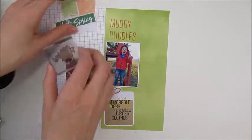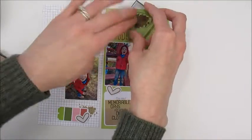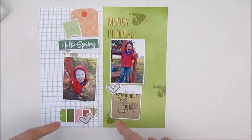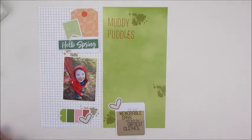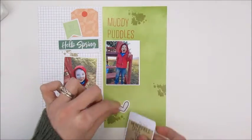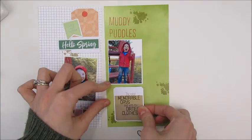Here I'm going ahead with that little splotchy stamp, just stamping it in random places so little pieces stick out. To me it kind of reminds me of having little muddy puddles on the page, so I think that worked out pretty well. Now I'm just going to glue down those photos and all the ephemera and do some final touches.